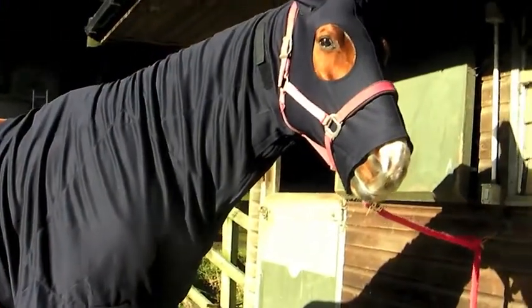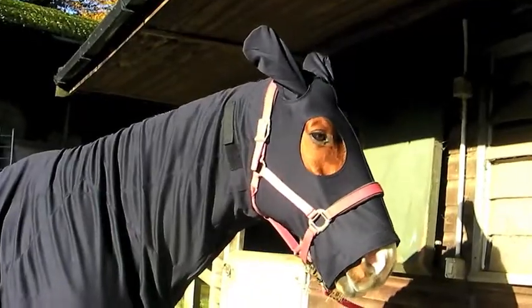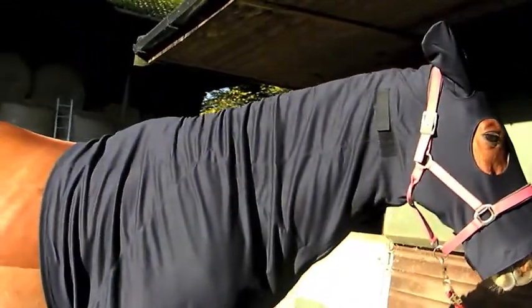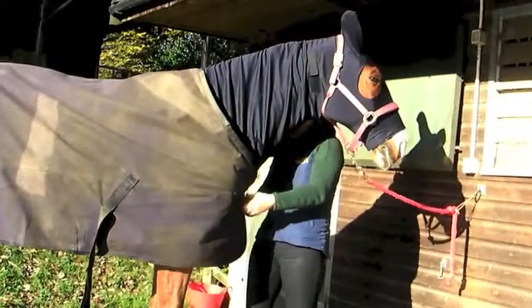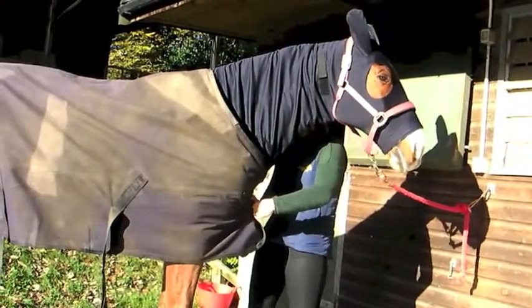This hood is too big — it's too long and too loose over the face. The elastic chest strap is too loose and the velcro surcingle cannot be done up tight enough. The hood is far too long.